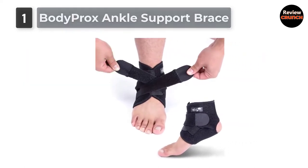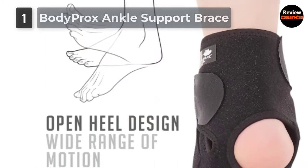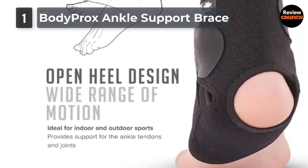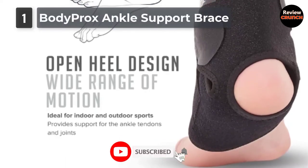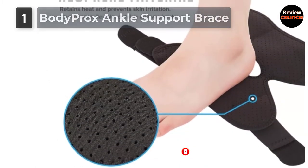It uses a velcro system that's easy to wrap and adjust, and also effectively secures the ankle against light sprains. It protects the ankle and minimizes the risk of injury. Perfect for chronic and acute ankle injury symptoms. Helps relieve pain and provides comfort related to plantar fasciitis.